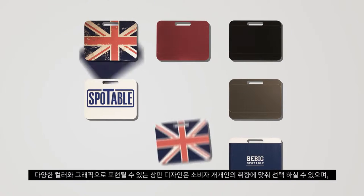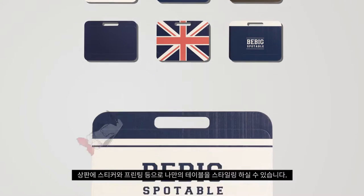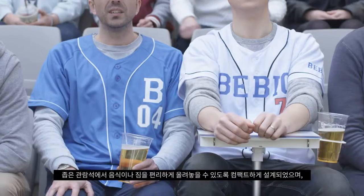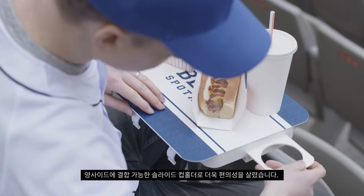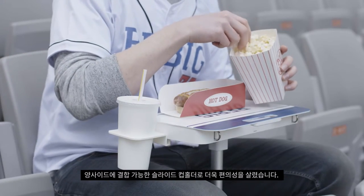You can also customize your Spotable with one of B-Big's colorful designs, or you can create your own design using stickers or other printing options. Now with Spotable you can enjoy all that great ballpark food without any of the hassle. The tabletop gives you a flat surface for your food, and cup holders keep your drinks in the cup and out of your lap.